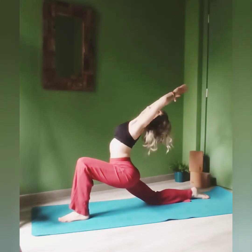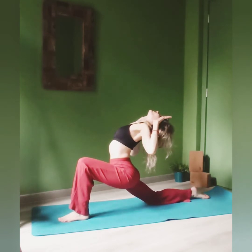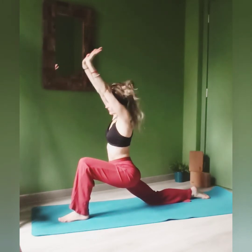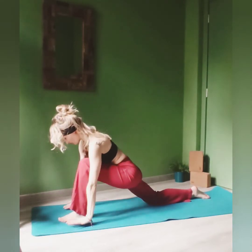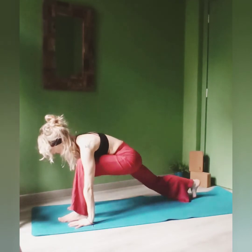Extend towards the ceiling, exhale. Point your elbows out and towards the ground. Your heart towards the sky. Inhale and exhale, hands to the ground once more. Tuck your toes.